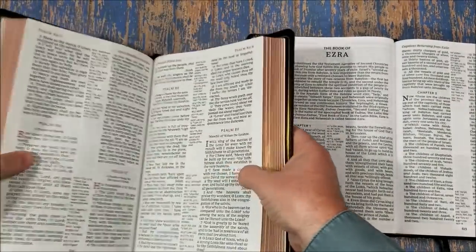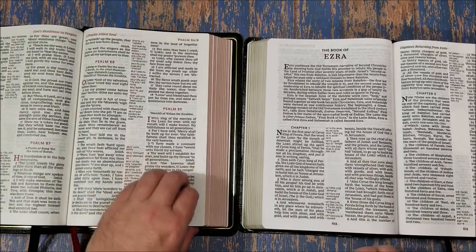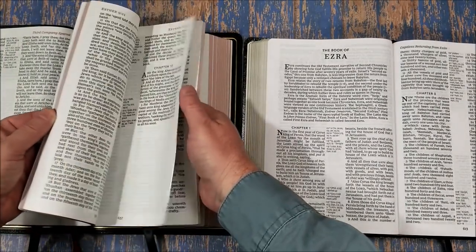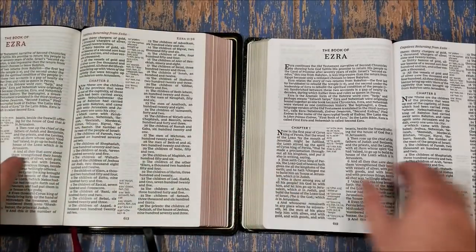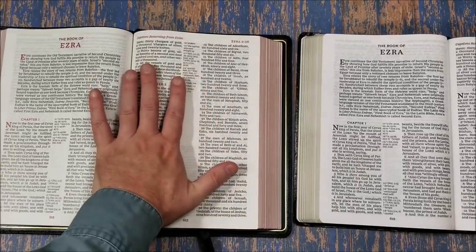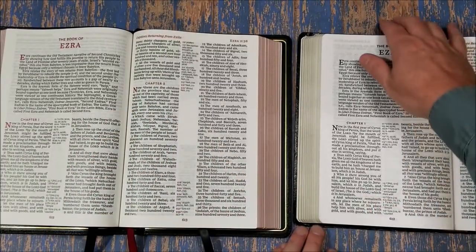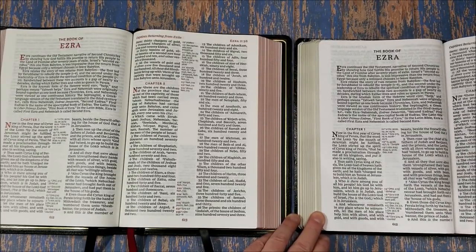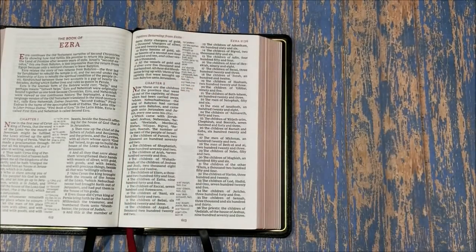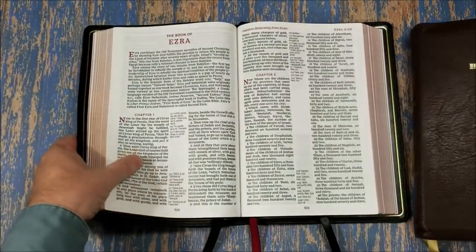This one is a cheap Bible — it's really good for its price, less than $20 or something like that. But what I like about it is you can have the exact same Bible twice. Let's turn to page 612 so we can see that — you can have two versions of the same Bible, one that you use for anything and one that you're more careful with. This one has upgraded paper and upgraded cover — everything about it is upgraded.